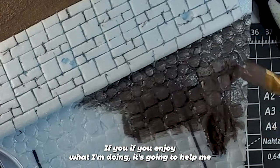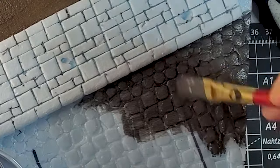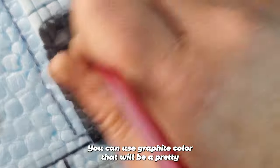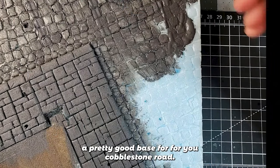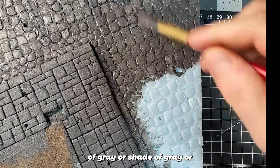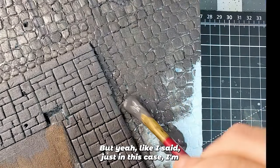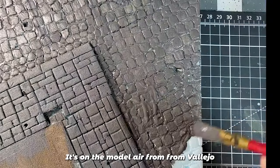The first layer or the base color that I'm using is a color called Concrete from Vallejo. There's also, for example, AK third generation — you can use Graphite color. That will be a pretty good base for your cobblestone road. Basically anything with some shade of gray. In this case, I'm using Concrete from the Model Air line from Vallejo.